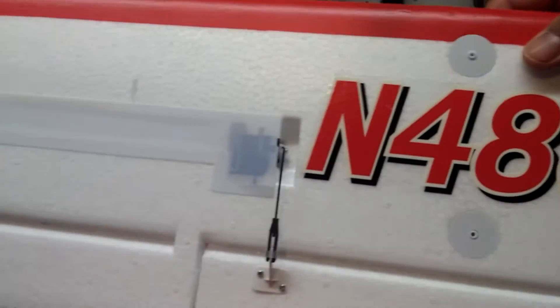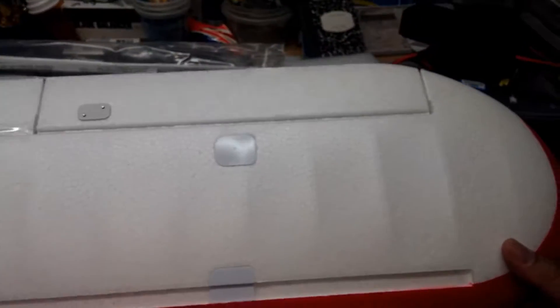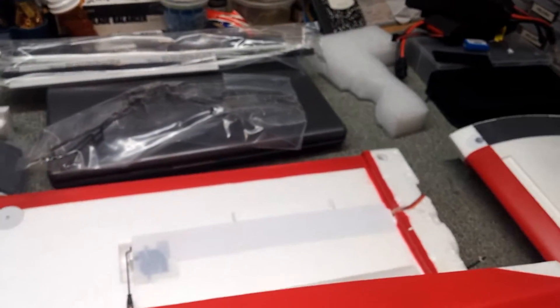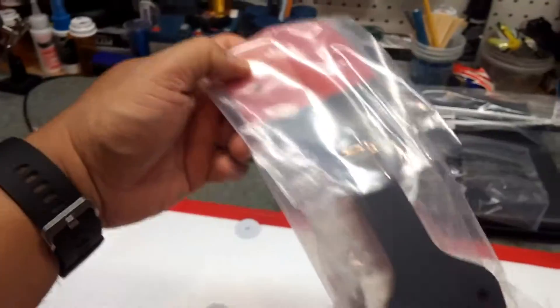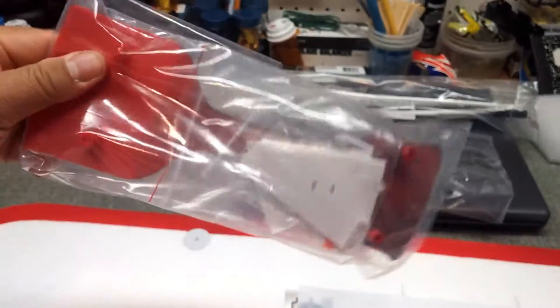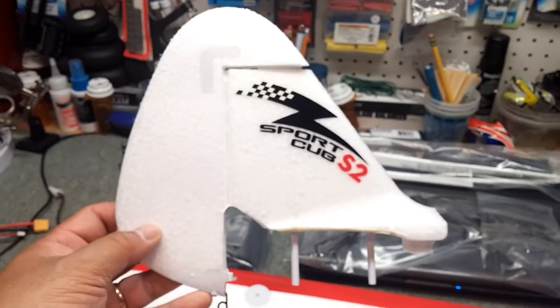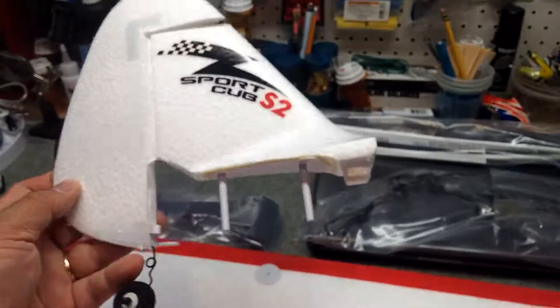Now, I am going to put flaps on this. All you had to do was buy a servo, so I went to my local hobby store and got that. There is another part of the wing — this is the part that joins it in the middle. And I believe those are the things for the landing gear. There is the rudder.